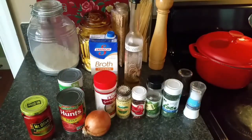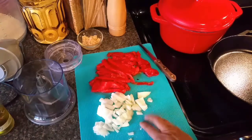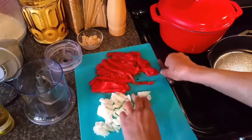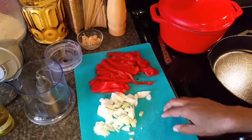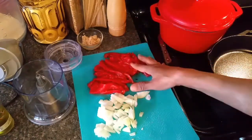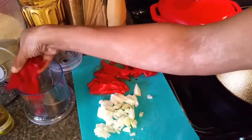I'm gonna get my onion chopped up. It doesn't have to be too fine because I'm gonna dump this in my little food processor. I've sliced up my roasted red peppers, drained them and sliced them, and I'm just going to put them in here.